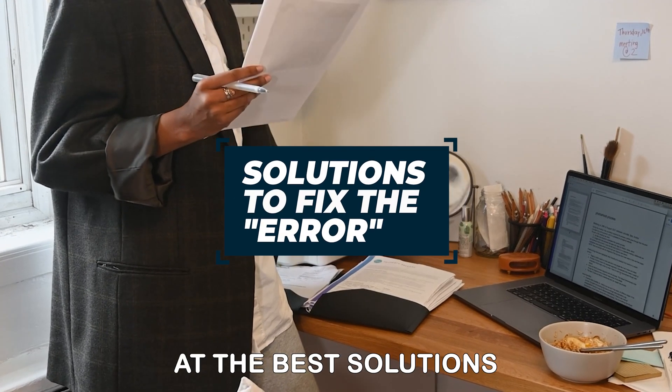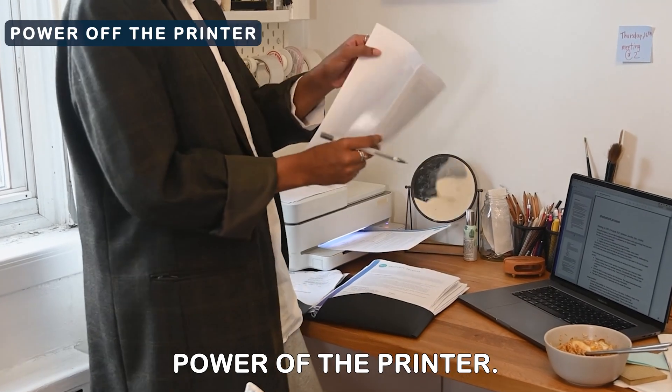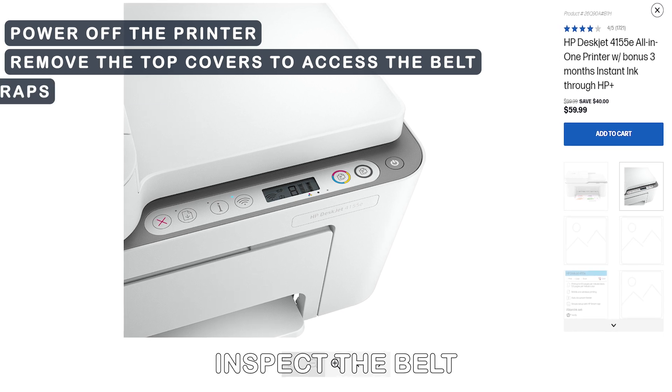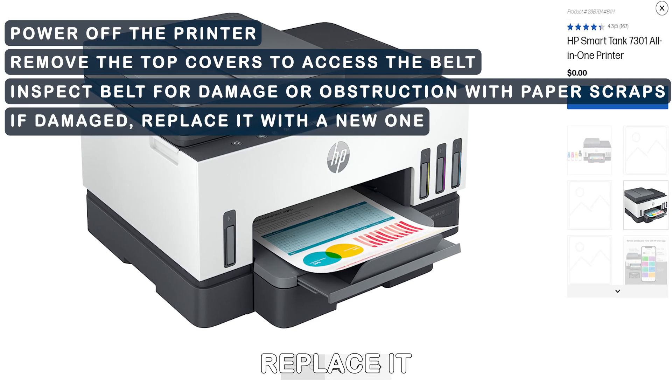Now let's look at the best solutions to fix the error. Examine the ITB. Power off the printer. Remove the top covers to access the belt. Inspect the belt for damage or obstruction with paper scraps. If damaged, replace it with a new one.